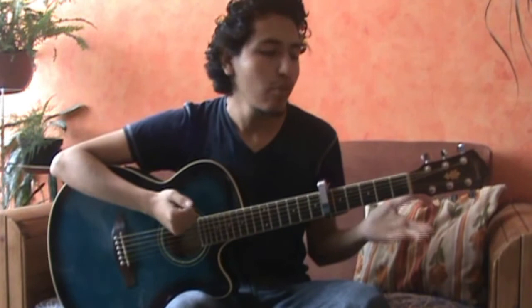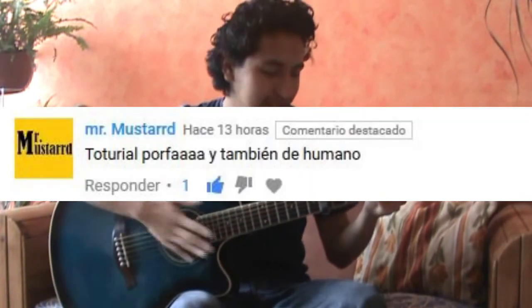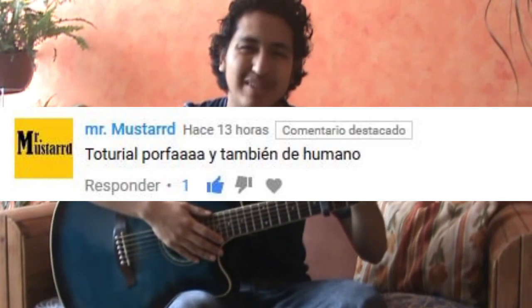Hola, ¿qué tal amigas y amigos? Venimos a un nuevo video, y hoy les voy a enseñar a tocar la canción Sentimos de Oak Hill. Esta canción me la pidió Mr. Mustard, así que te mando un saludo. Vayan a agarrar sus guitarras porque vamos a comenzar.